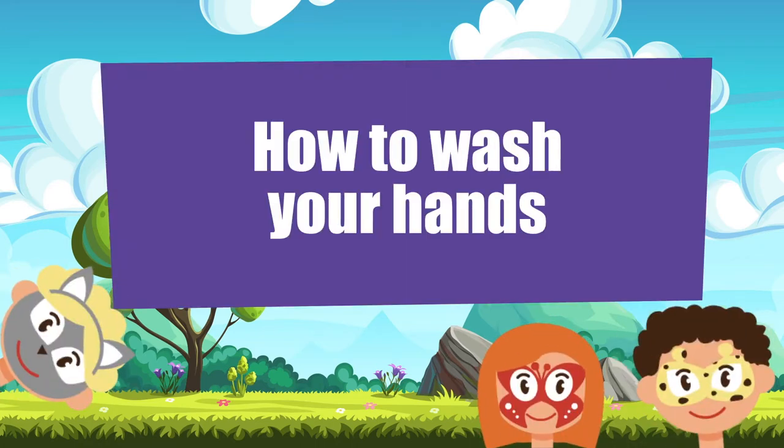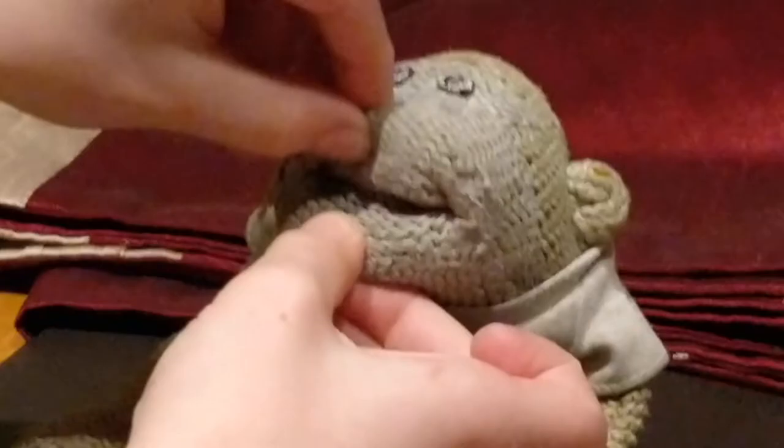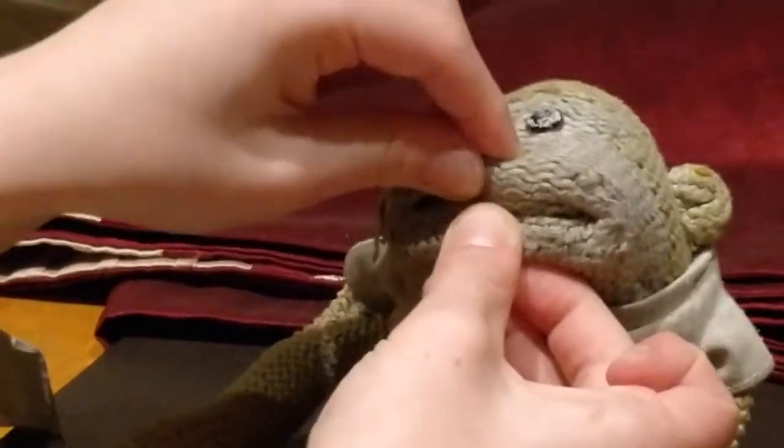This is how to wash your hands. This is a song for little hands to remember to wash your hands.